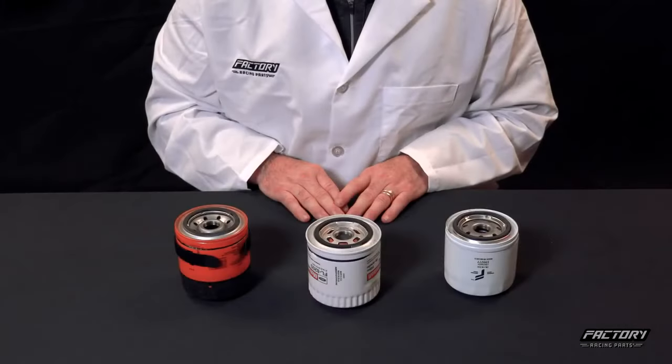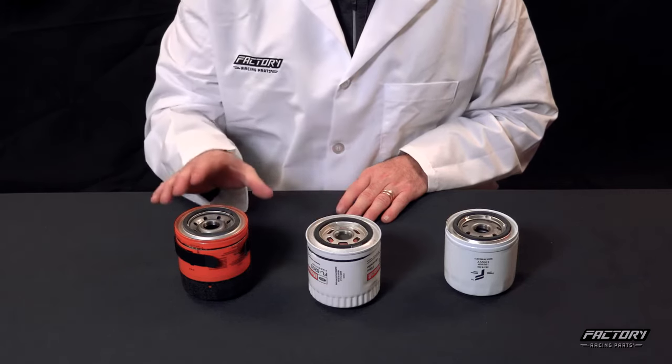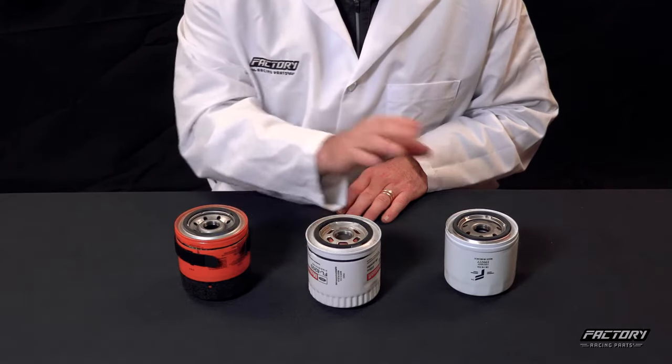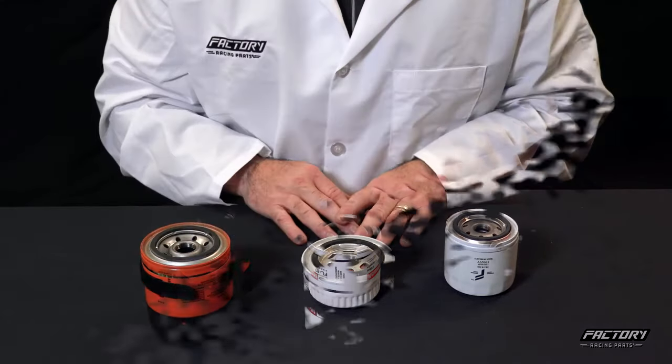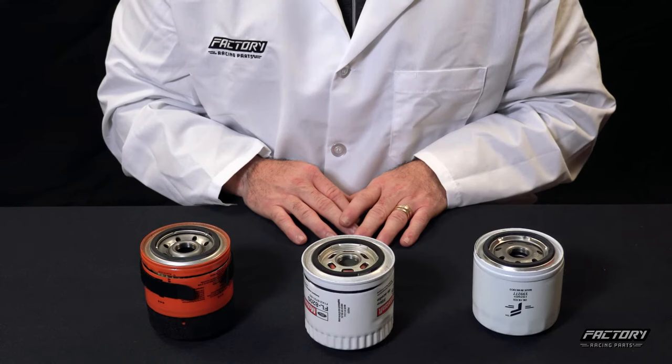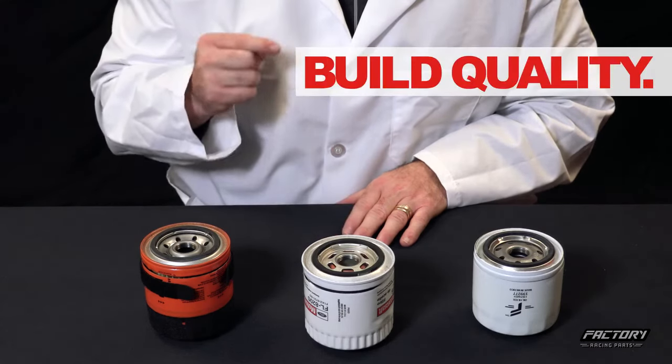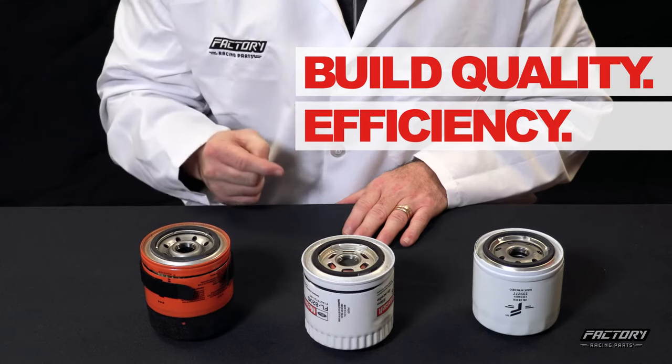Oil filters are a critical component to keep your engine running great. In this video we're going to be looking at three different oil filters: a leading aftermarket filter, an OEM filter, and our factory racing parts oil filter. There are three things that our engineers focus on when designing an oil filter: build quality, efficiency, and finally fitment.